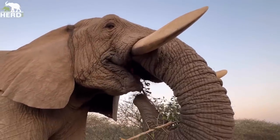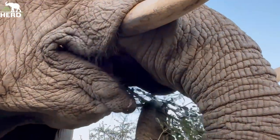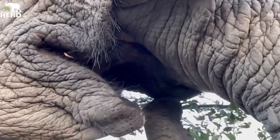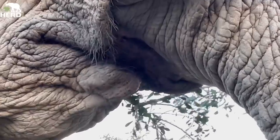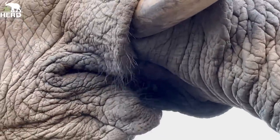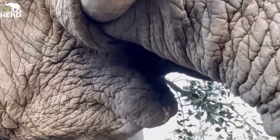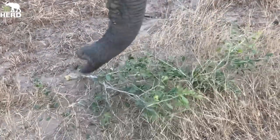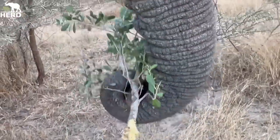The saliva helps so that the thorns do not hurt inside the mouth. When they are feeding, you can see the tongue — how it brings the thorn bushes right straight into the mouth so that they can direct it onto the molar. The saliva helps bring all those thorns into the molar position so that they can grind it nicely.